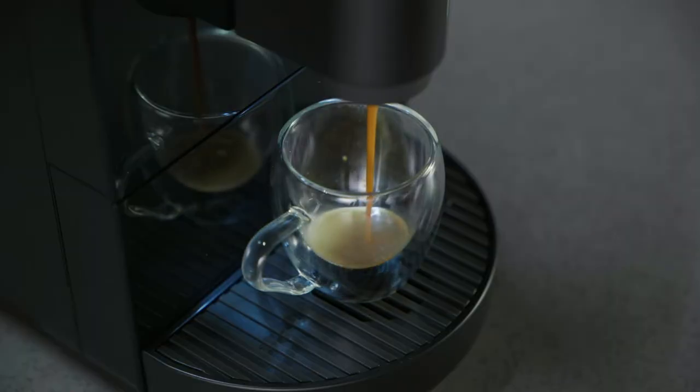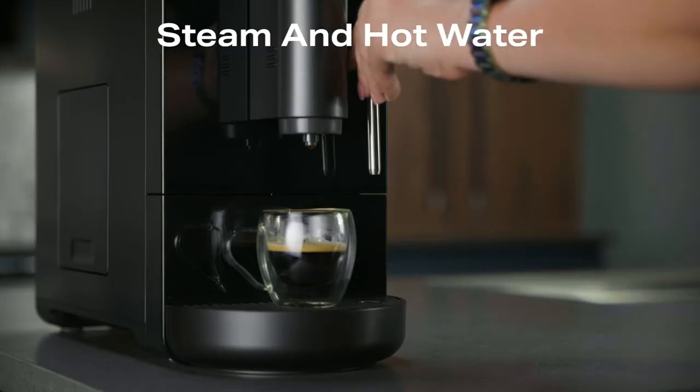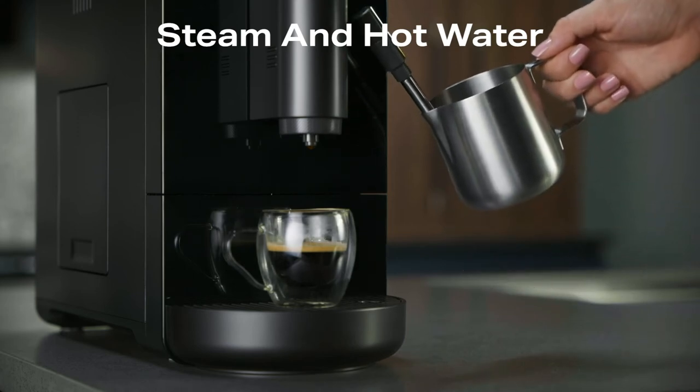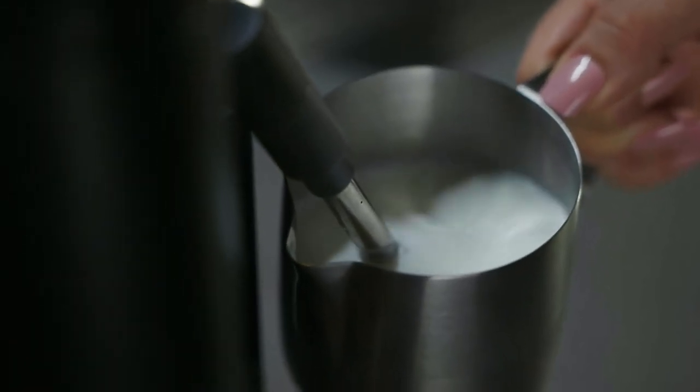When the beans are fully ground, the machine will dispense coffee. Caution: to avoid possible burns, do not touch any liquids or the steam wand during or after steaming. Do not remove the pitcher until steaming is complete. Always hold the milk pitcher by the handle.